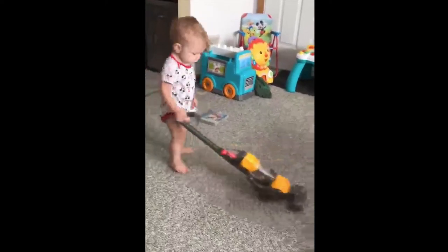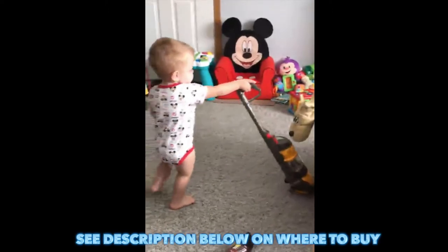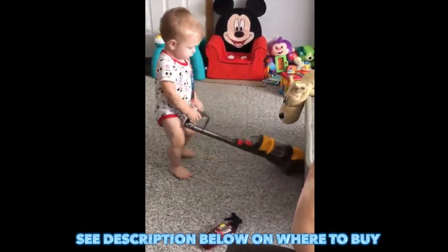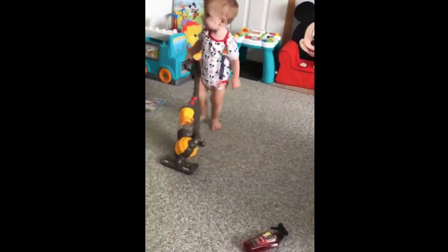This toy Dyson ball vacuum is a direct replica of the instantly recognizable life-size version, so roleplay really is just like the real thing. With working suction, it actually picks up small bits of paper and there's a removable debris drawer at the back.